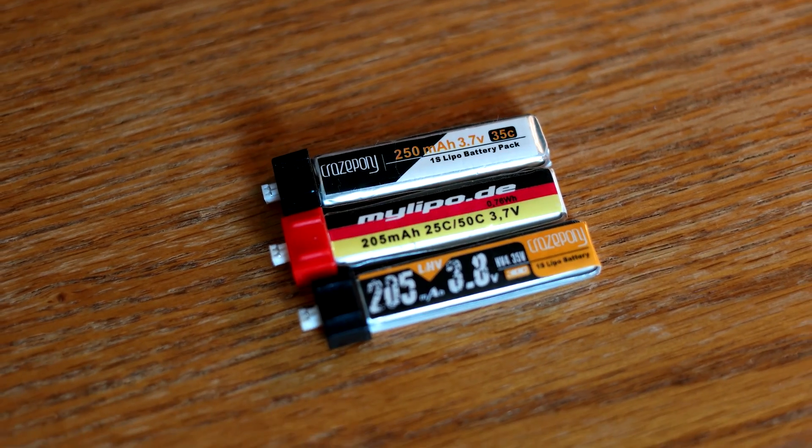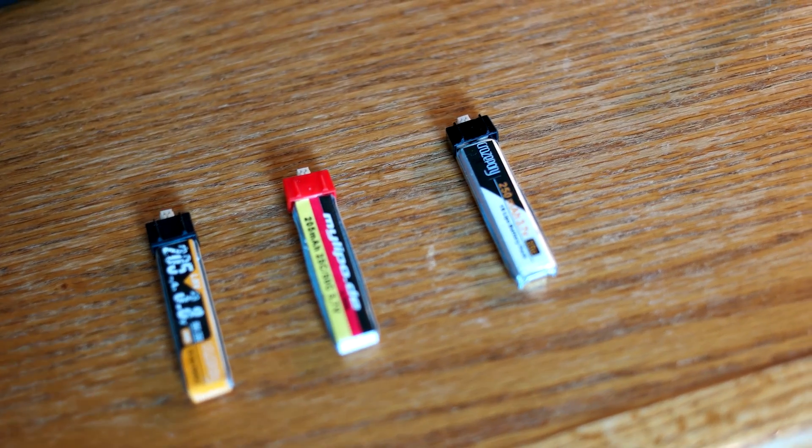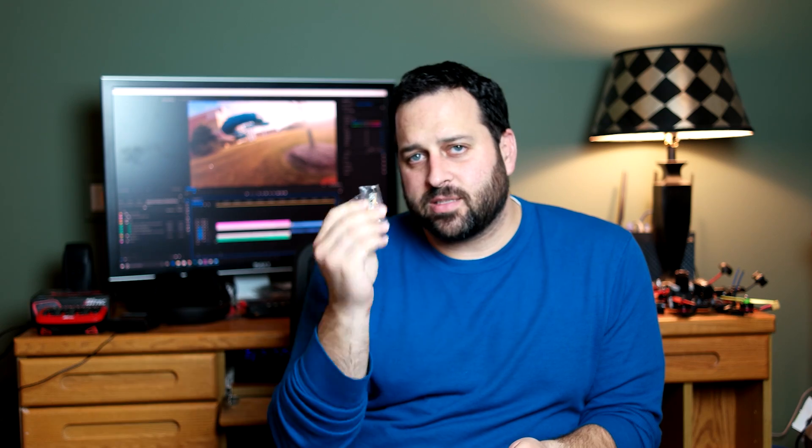These are 205 milliamp hour Crazy Pony batteries. I don't have 3.7 volt Crazy Pony 205s to compare directly to, but I do have some other 205 milliamp hour 3.7 volt batteries to compare against. I also have a 250 milliamp hour Crazy Pony battery, so I'm curious to see what the flight times look like on that versus the 205 high voltage. Now let's throw them on the charger, get them charged up, and see how they do.